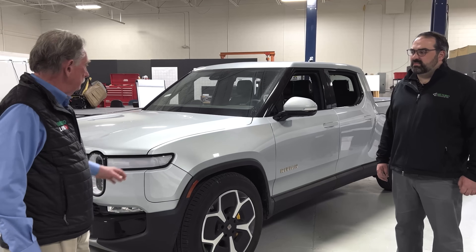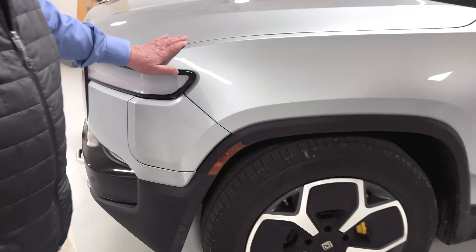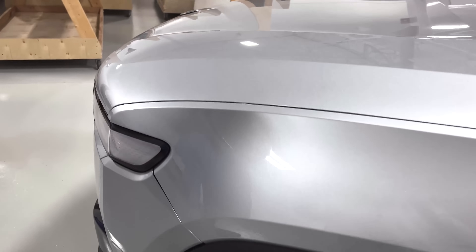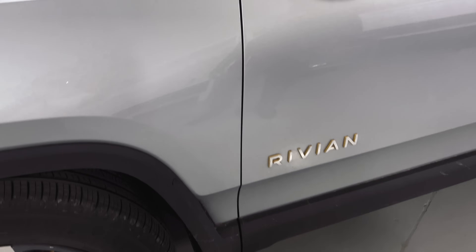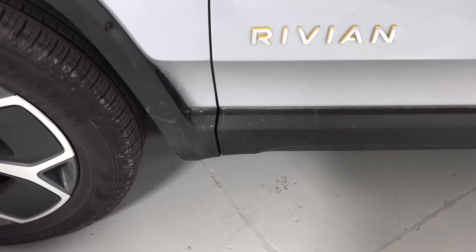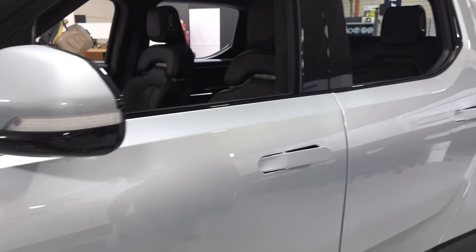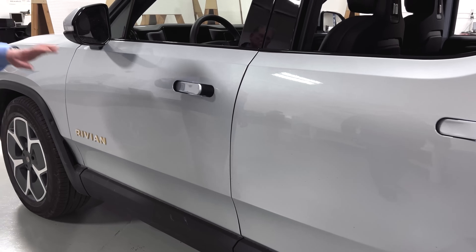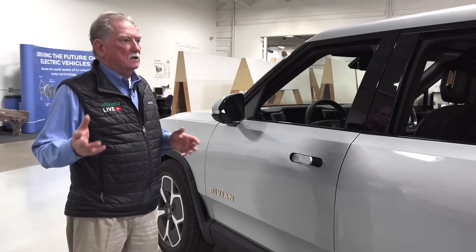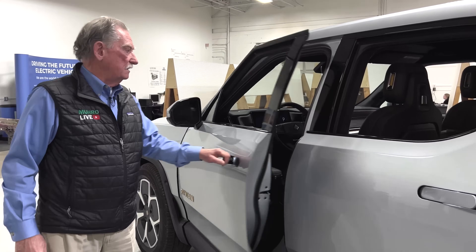If we look at these gaps — okay, this one here narrows down a bit — but the gaps as a whole are really quite good. These trucks are really well built. For a brand new vehicle on the marketplace, what's the build number on this one? This is the 3,364th vehicle that Rivian sold according to their VIN numbers. The truck is a little bit dirty because people here at Monroe have been driving it, taking it home for the weekend, just using it.